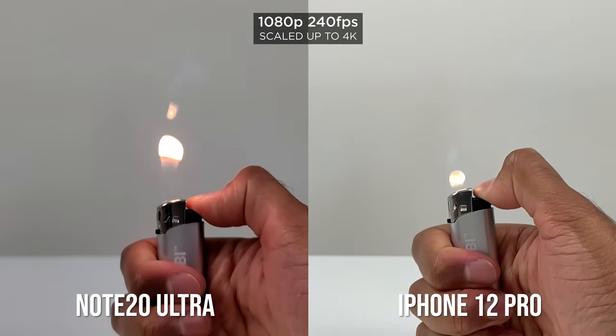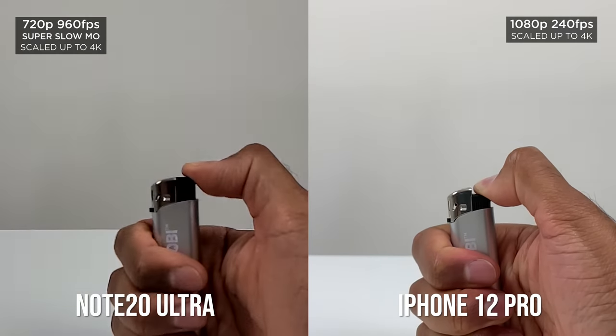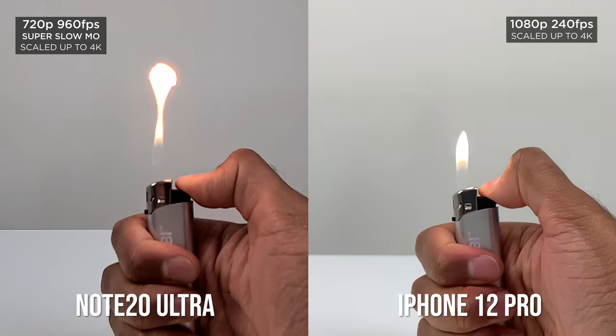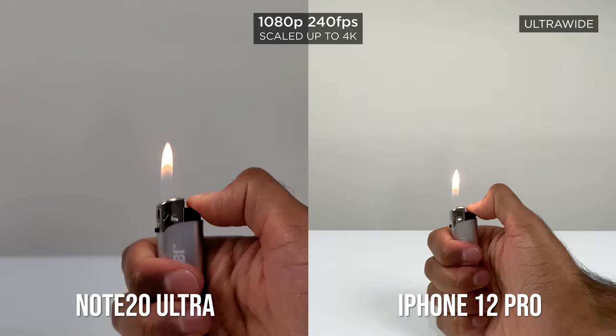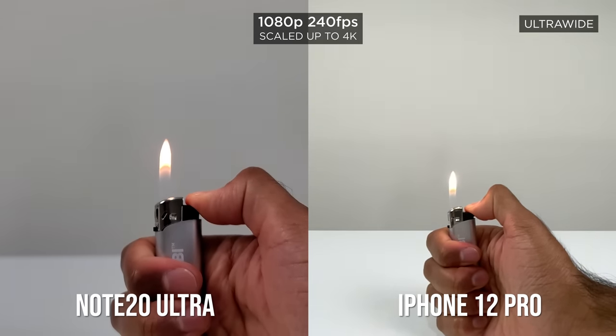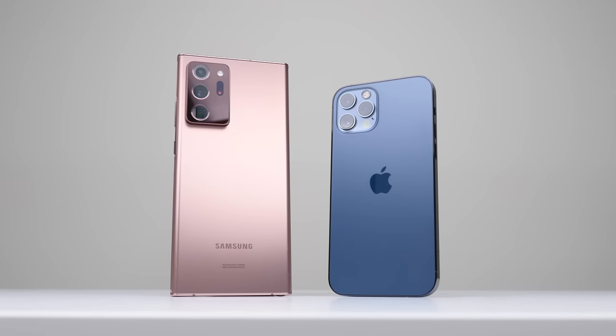For slow motion, the Note 20 Ultra can film super slow motion, which gives even slower results than the iPhone. But the iPhone can film slow motion from all cameras, which I really appreciate — the overall consistency means if one camera can do it, the others can too. For audio, both record great quality audio — it was very close.